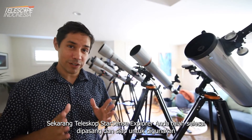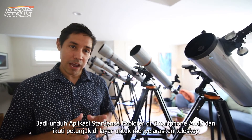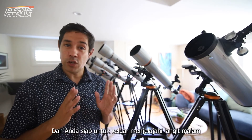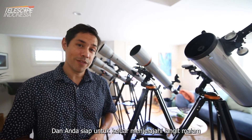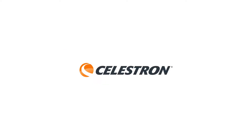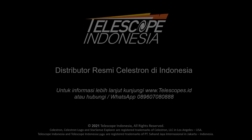Now your StarSense Explorer telescope is set up and ready to go. Download the StarSense Explorer app on your smartphone and follow the prompts on screen to align the telescope. Then you're ready to go outside and explore the night sky.